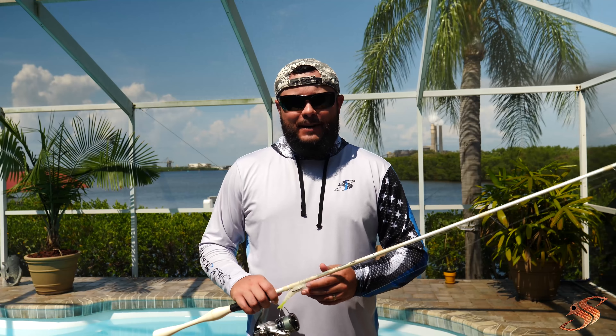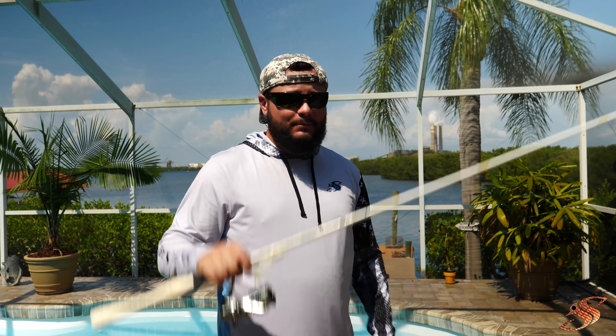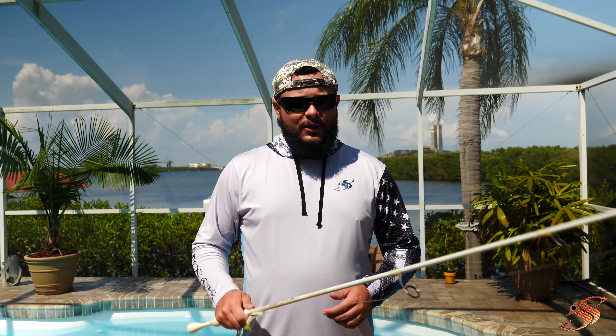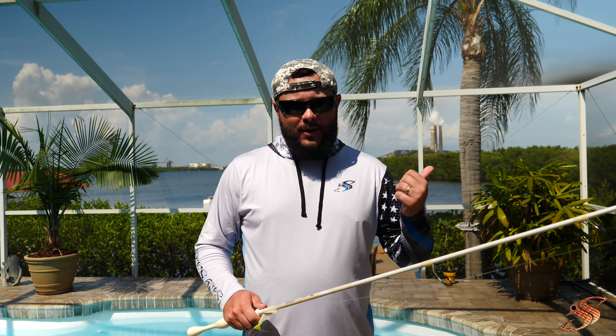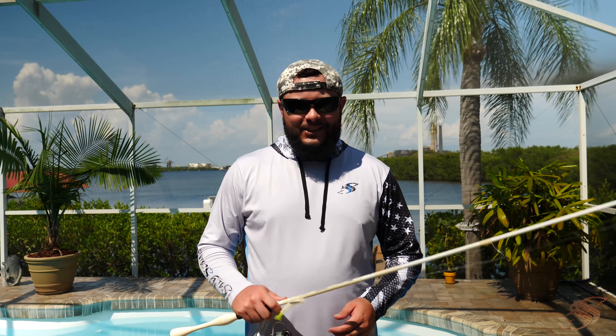All right, that's a wrap. I hope you enjoyed today's YouTube tutorial on how to rig the Z-Man soft plastics. If you did, please give a thumbs up, comment below, and subscribe for a lot more great tutorials to come. If you're new to us, be sure to check out some of our previous videos — got a lot of great footage on here. And until next time, I'll see you on the water.